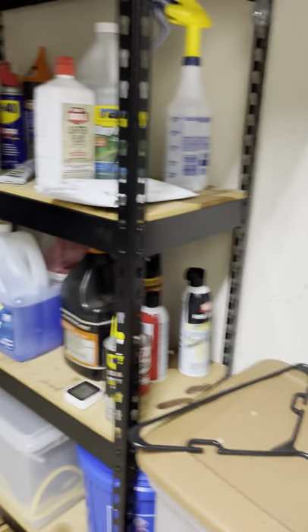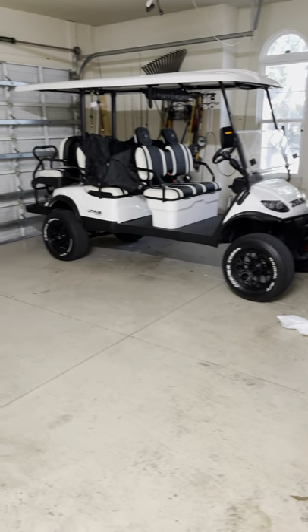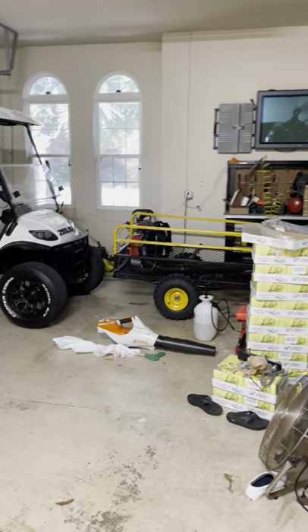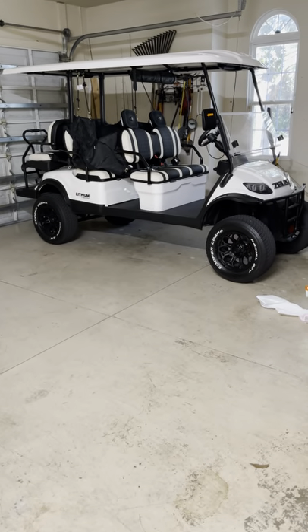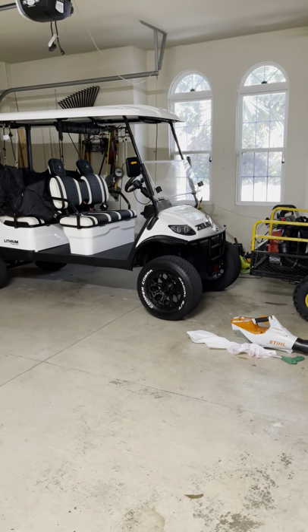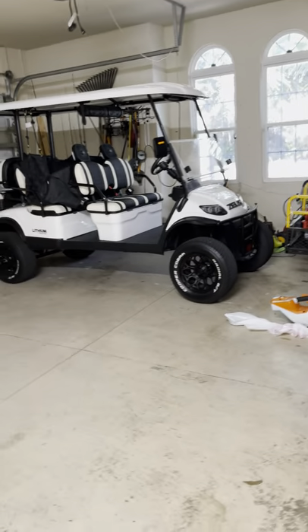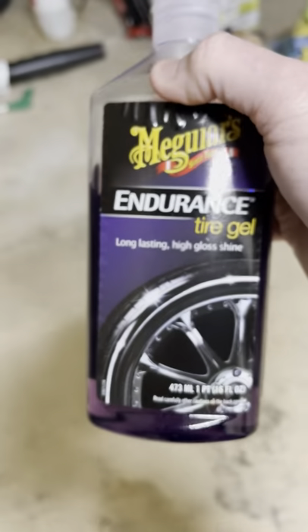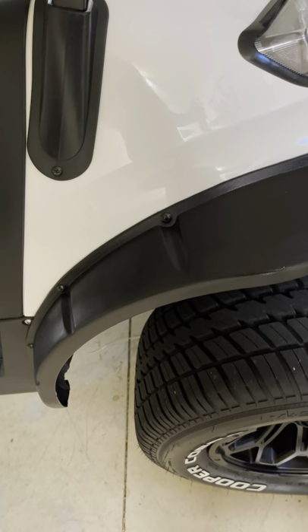I put the Showroom Shine into a Speed Wax bottle once it was empty — that's just what I do. I just wipe the cart off occasionally. Very rarely do I spray a hose on it — it just doesn't get that dirty. Everything needs a good wash once in a while though, and when I do that I use a wash and wax. But most of the time I use the Showroom Shine to wipe off all the white areas on the cart.